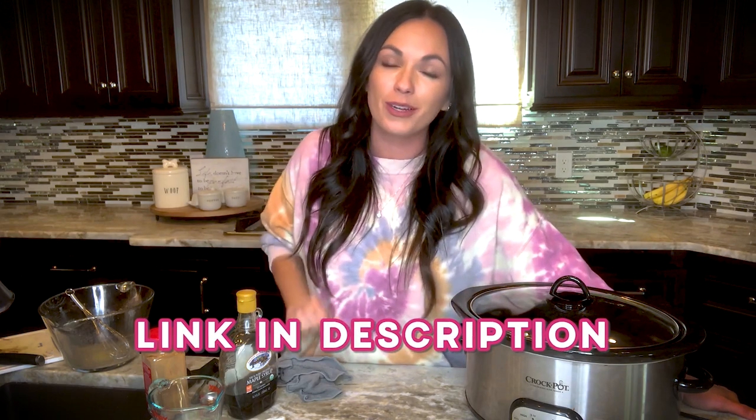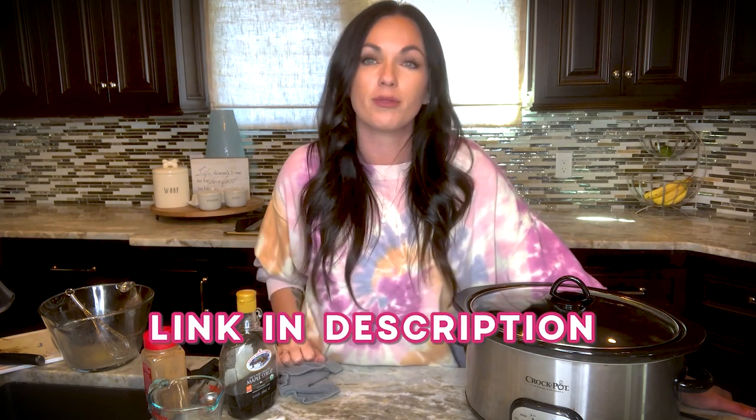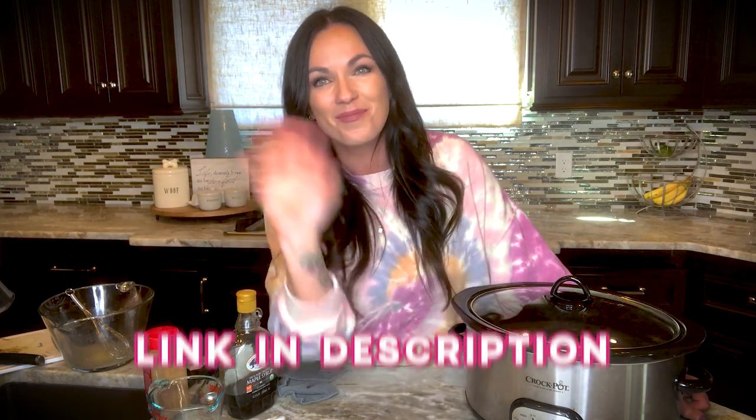That's how simple cinnamon roll casserole is — just a few simple ingredients to make this wonderful dish. I have the link in the description for the full recipe so you can pin it, save it, and share it. If you love our recipes, please like this video, leave a comment, and subscribe so you never miss another frugal dinner. Check the description for a special deal to try our Lazy Day Cooking Club for only 99 cents!